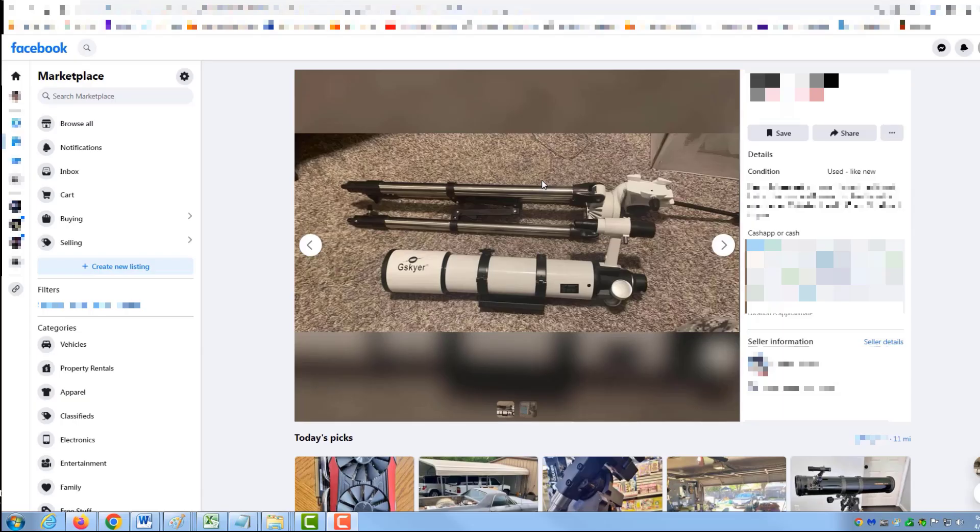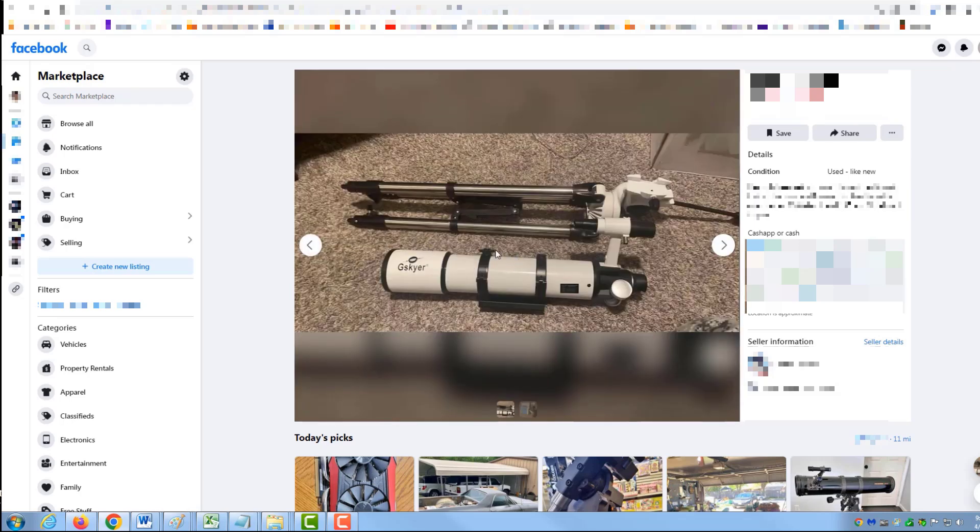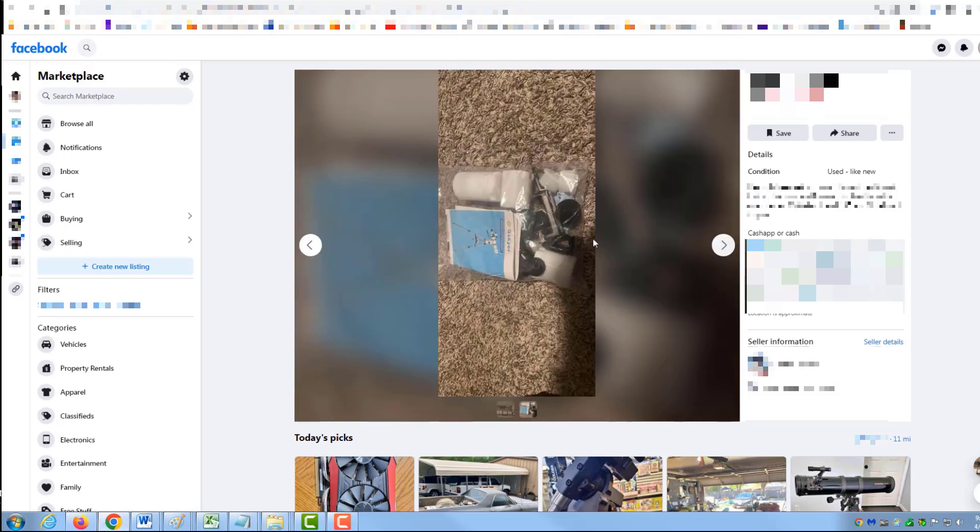This looks like a good candidate. It's a G-Skyer 90mm, so it's roughly 3.5 inches in diameter. It retails for about $300, maybe just a little bit less, but they're only asking $120. From what I can tell in the pictures, it's missing what might be some hard-to-source parts, such as an accessories tray, and I'm not sure how many eyepieces will come with it. I'll contact him and ask if he'll consider $100.